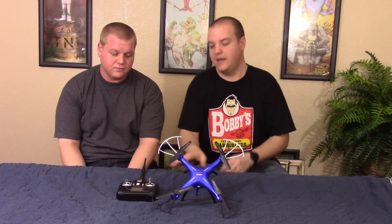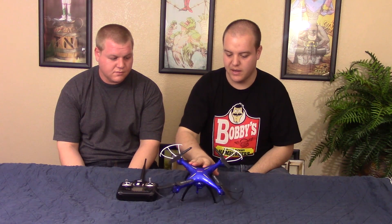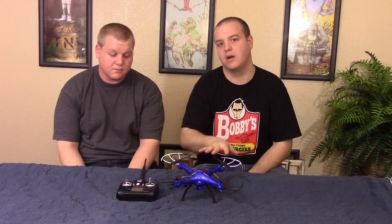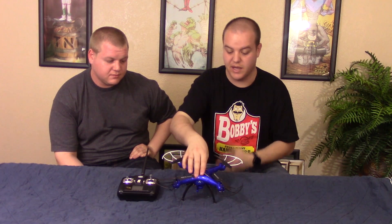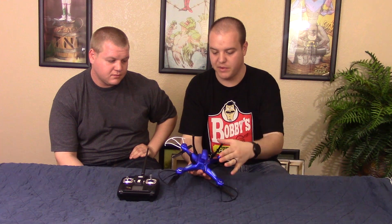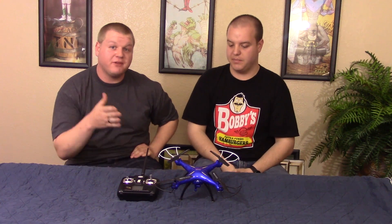Let's go over what it's got. It has its 2.4 GHz controller, pretty standard for a low-end quad here. We have a whole bunch of blades and blade guards — it also comes with extra ones, which is very nice, especially when you're first time flying something that's going to probably get damaged. It does come with a camera and feet, with extra feet as well.